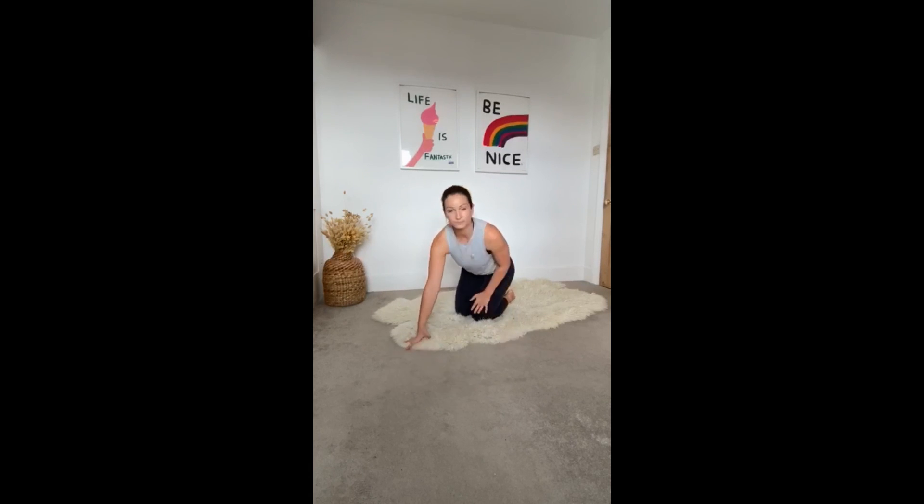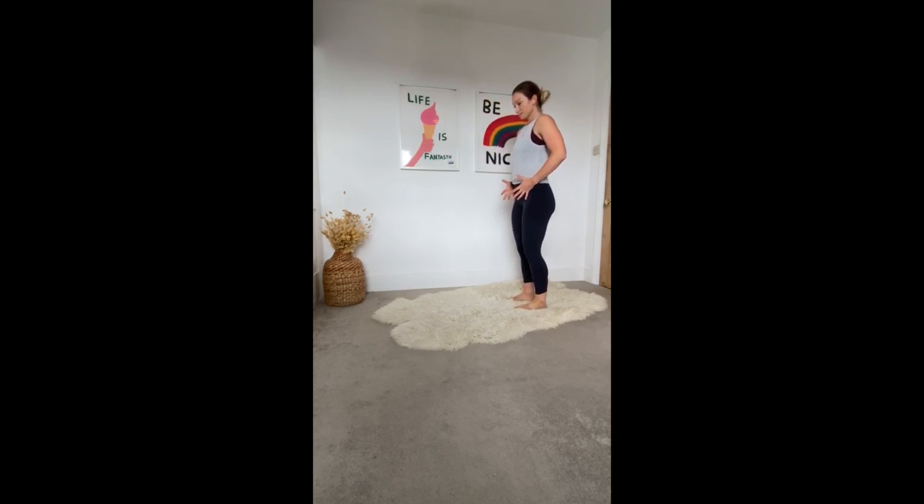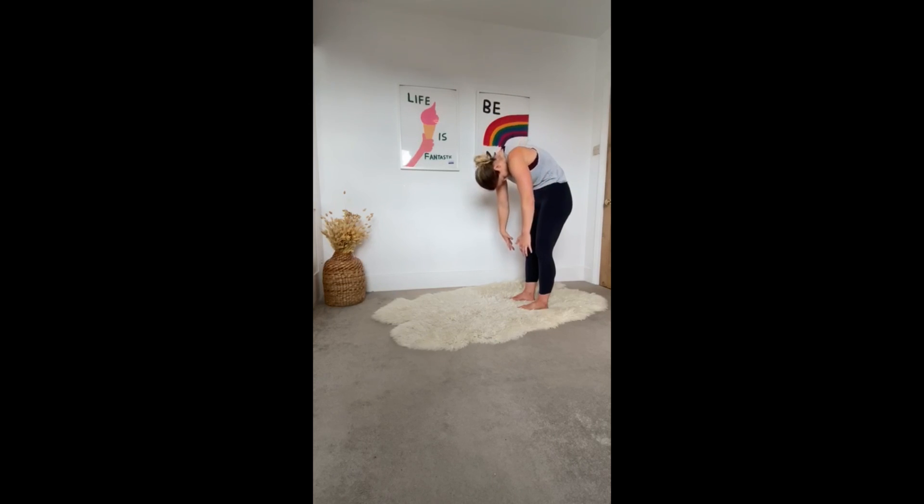The first exercise is roll down. With all of these exercises, you're going to perform them three times and really focus on posture and engaging your core and your glutes throughout the whole movement. As you breathe out, engage and roll each vertebrae one at a time gently down to where it's comfortable. Hang in your arms and then come back up really slowly, moving your head last. I'm going to show you that one more time.